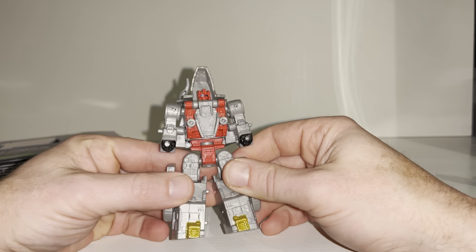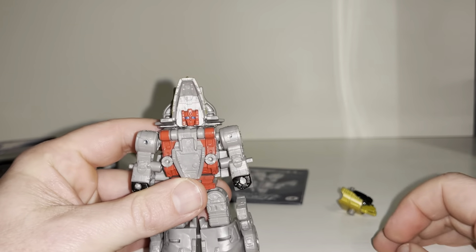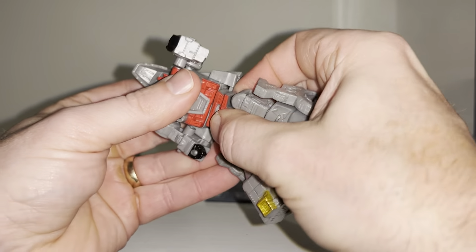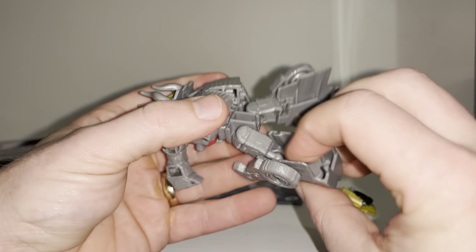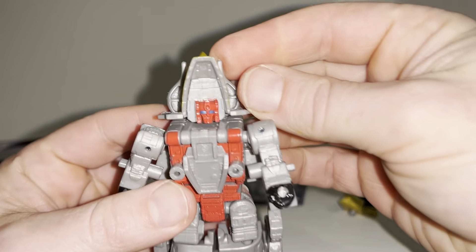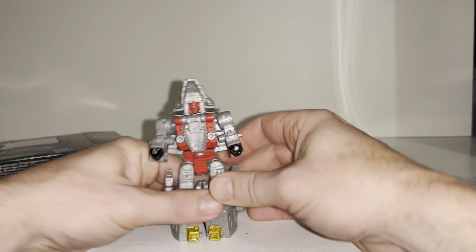You have to take into consideration that these are Core Class figures, so the detail on them is very good for what you get. The arm articulation is fantastic — it'll go out to the side, all the way around, you can hear it clicking, up and down. We've got a waist swivel, ball sockets at the hips, a ball-and-socket knee, obviously no ankle tilt or wrists — but for a Core Class basic figure this is fantastic. The head detail is brilliant and it rotates and looks up and down.